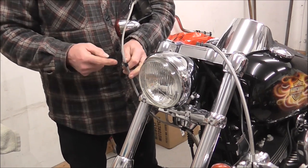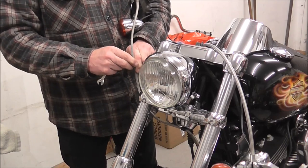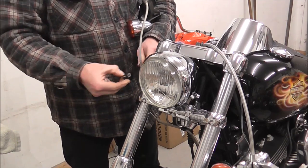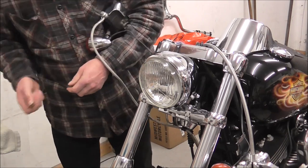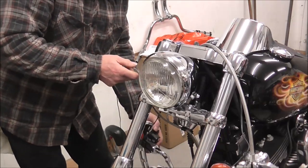So you can see there, that's the clamp off. Just pry it open and just lift the bracket out of the way. Right, now I'll let this hang down.